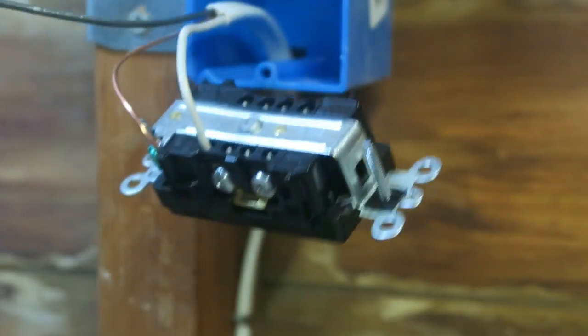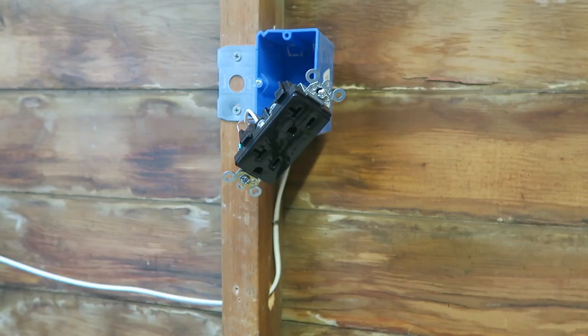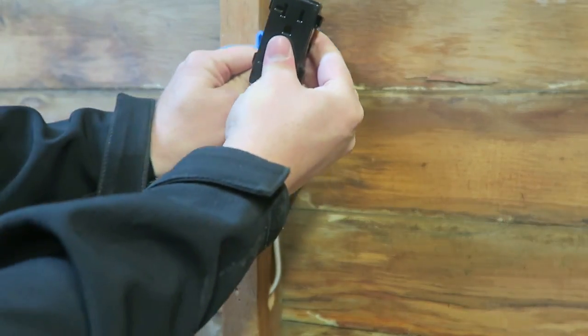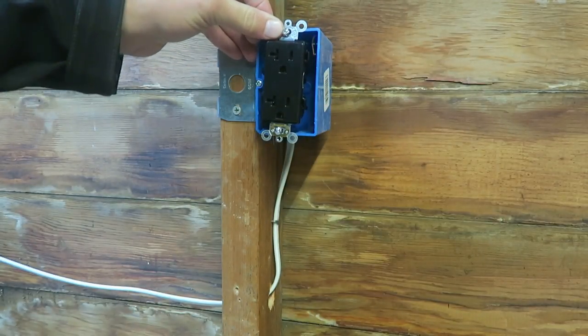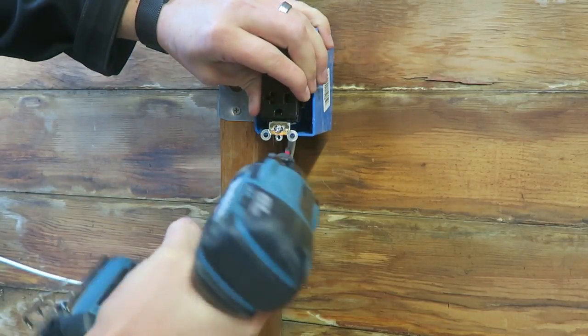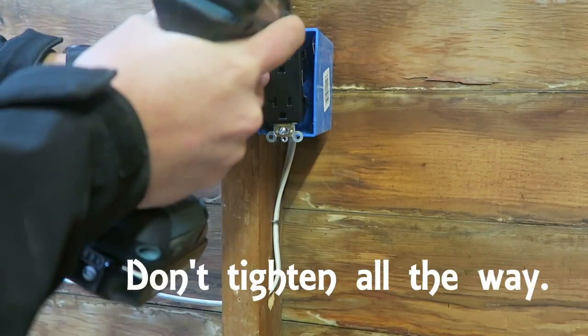We'll do the same thing on the black — install the black wire in and tighten it down. When I put in this outlet I'm going to fold the wires, pushing up and down at the same time so those wires kind of fold into place. I'll use an impact driver and lightly get on that top screw, get both of them in there, and then sink it down.